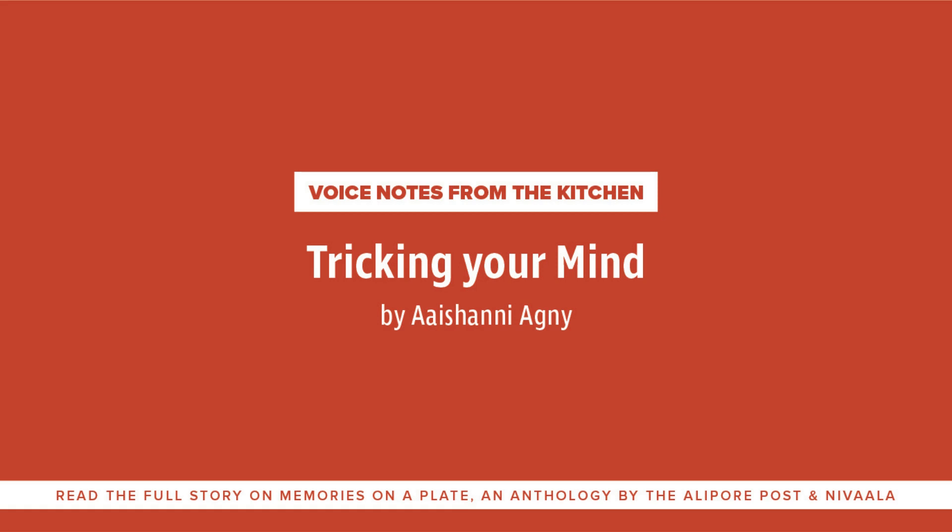On the side, you make pulao to go with it — rice with onions and whole garam masala. Fry the onions till they're soft, then add the whole garam masala: cinnamon, cloves, pepper, tejpata, and some jeera. Then add the rice, stir it a little bit, and add double the quantity of water. On the side, make some caramel with a little sugar and water, and once it's caramelized properly, add a little more water and then add this caramelized water to the pulao.